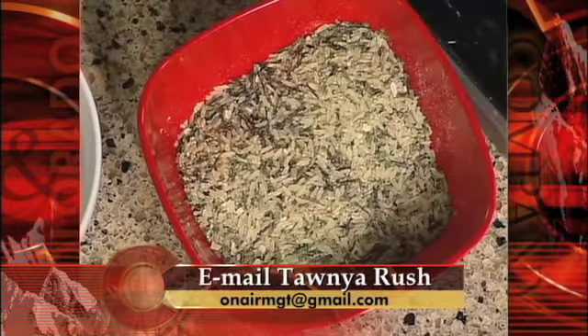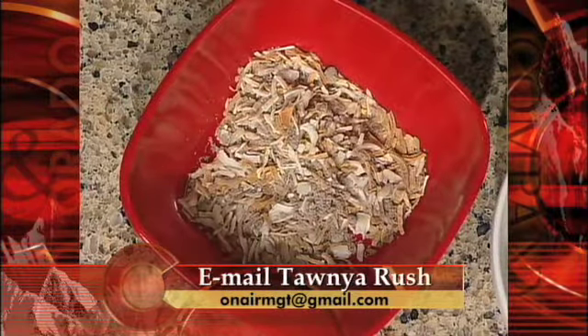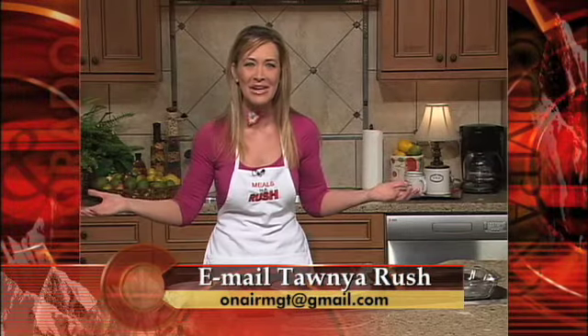You need one box of long grain wild rice mixed with the seasoning packet that's inside the box. You're also going to need five to six chicken breasts — you can cram more in there if you'd like. One can of mushroom soup, three-quarter cup water — mix those two together — and also one package of dried onion soup. Look at that, hardly any ingredients.